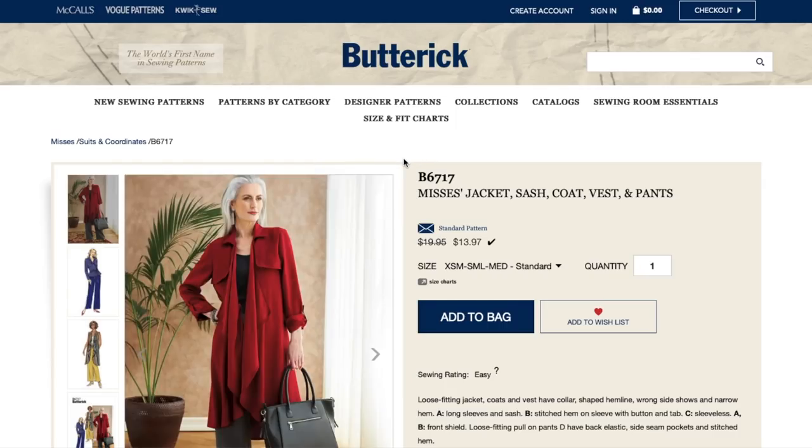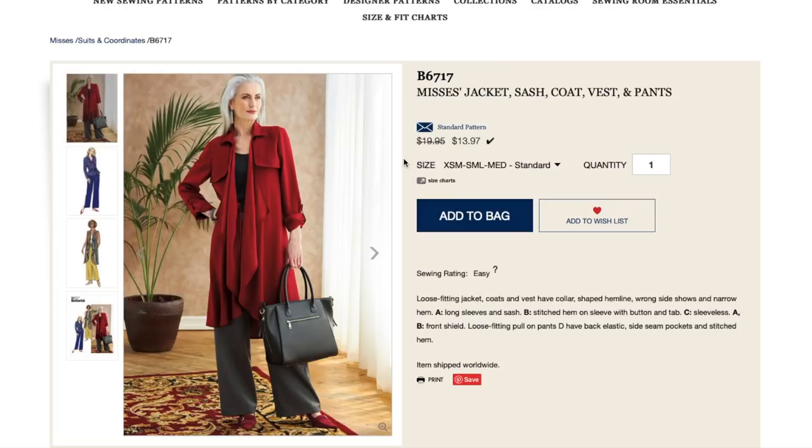First up, we have this Mrs. Jacket, Sash, Coat, Vest, and Pants.